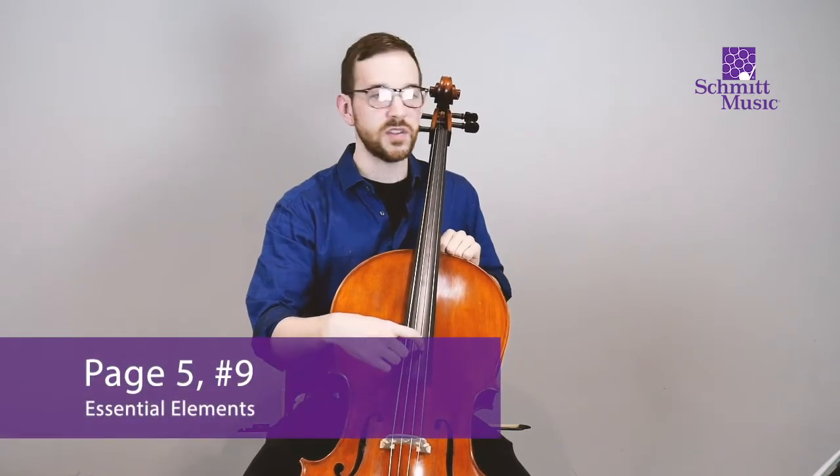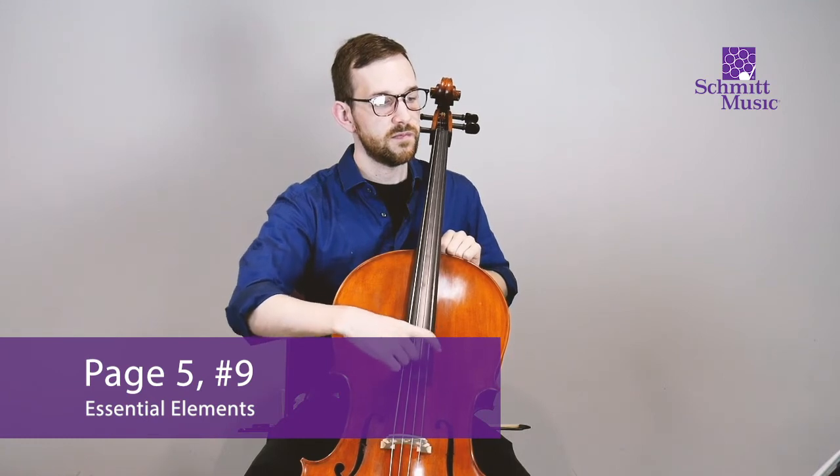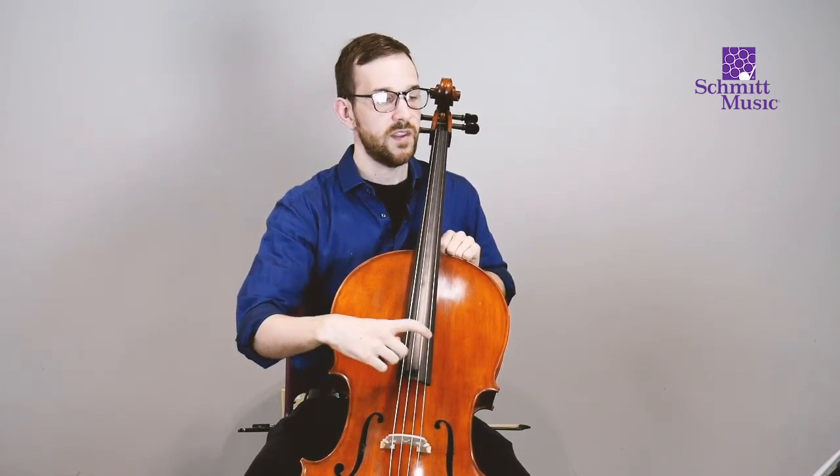Here we go. One, two, ready, go. Rest, rest. And that's page five.